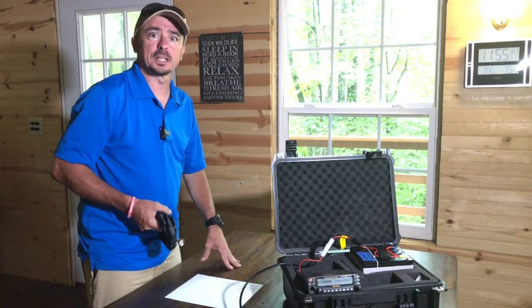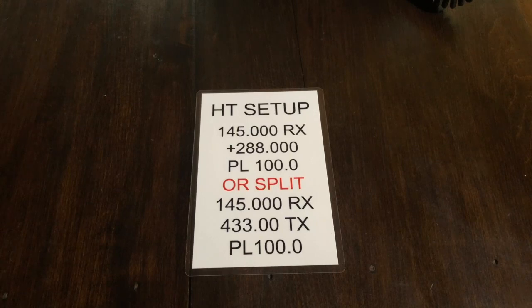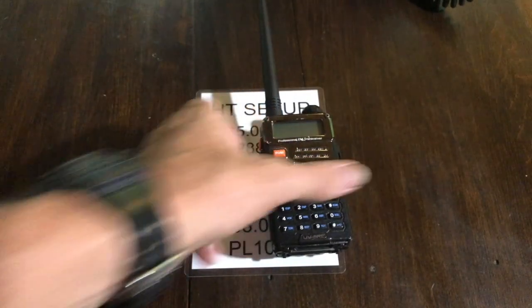Give me just a minute to get the antenna connected and we'll get a couple of HTs programmed up. I learned something interesting about some of these radios. The instruction card I made up stays with the crossband repeater setup — it's a laminated 4x6 sheet with two different sets of instructions depending on the type of radio. What I found fascinating is that you can plug enough offset into a Baofeng to receive in the 2-meter band and transmit in the 440 band. It doesn't work on all of them — I've got about half a dozen. This one is the UV-5RE and it works, but the UV-5RE Plus will not take it. You'll just have to try it and see.